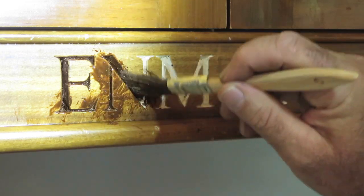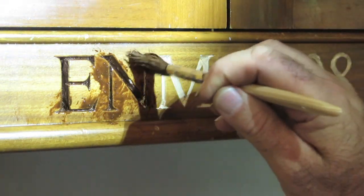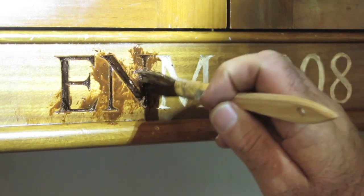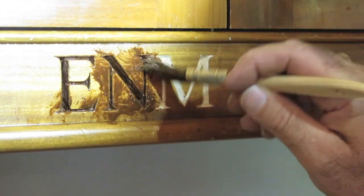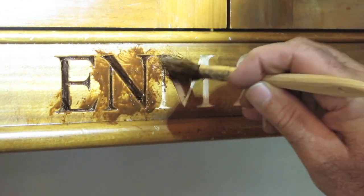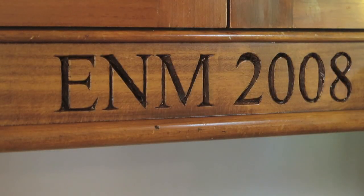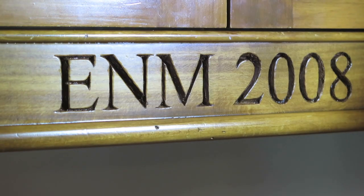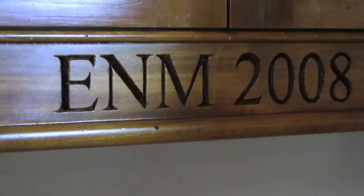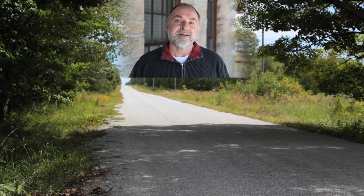This is exactly the same stain that I used when I finished the cabinets, but because of the end grain we're dealing with from the carving, it soaks that stain up more readily and you get a darker, stand-out kind of effect with the letters that I think looks pretty good. I hope you found this video useful and that you introduce some incised letter and number carving into your woodworking life too. Thanks for watching.